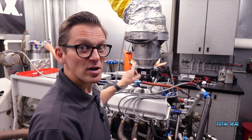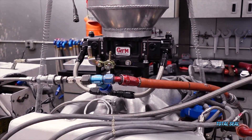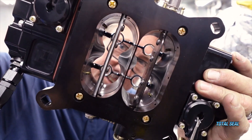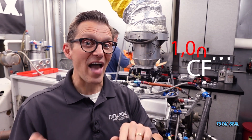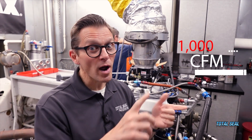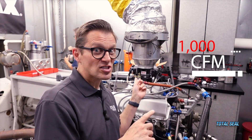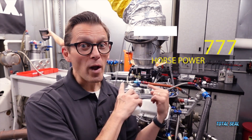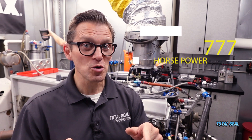Now what we're going to do is put on my buddy Trevor Wiggins' twin blade carburetors. We've gone from a regular four-barrel carburetor to a twin blade carburetor — from about 830 CFM to 1000 CFM. We're going to run that same 1000 CFM carburetor with the Q16 fuel. Last time, we peaked out at about 777 horsepower with the four-barrel and Q16.